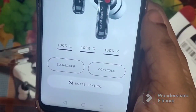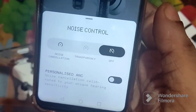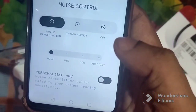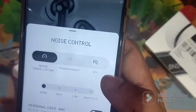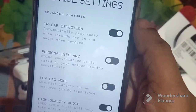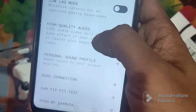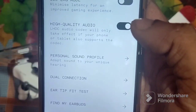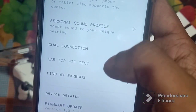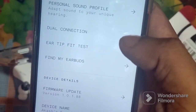I press the noise control button — here you can see off, transparency, and noise cancellation modes. You can also check the level: high, medium, low, or adaptive. There is also personalized active noise cancellation. In settings there is a wide range of options: in-ear detection, personalized ANC, low lag mode for gaming, high quality audio, personal sound profile which works like an audiogram, dual pairing, and find my earbuds.